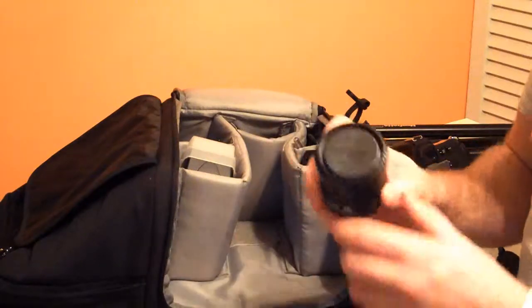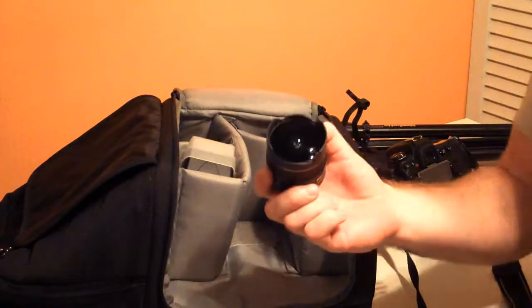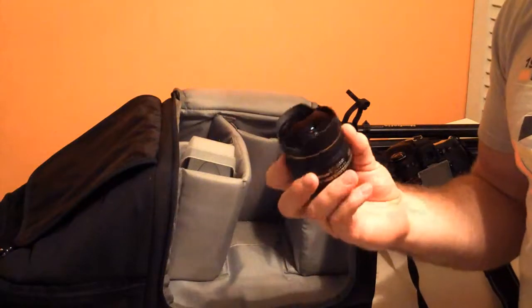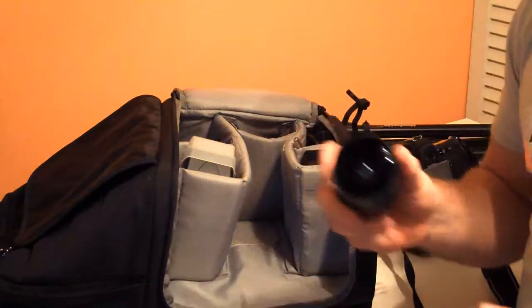The other lens I travel with is another small compact lens — the 10.5 millimeter fisheye from Nikon. A great little accessory lens to have with you in case you're in a situation where you need to add a unique perspective. Big cities, big outdoor scenes, cliffs, very unusual settings — the fisheye lens is great for that.